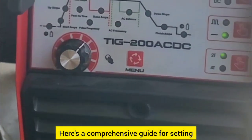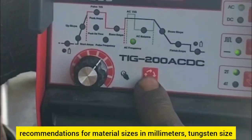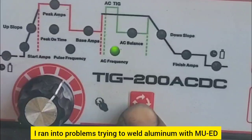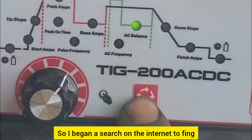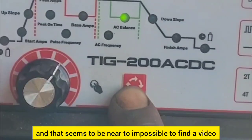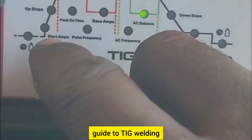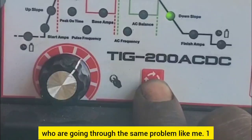TIG Aluminum School. Here's a comprehensive guide for setting up your TIG welding machine for aluminum welding, including parameter explanations, recommendations for material sizes in millimeters, tungsten size, and aluminum thickness. Hello, Dr. Cool Autofix here. I ran into problems trying to weld aluminum with my TIG welding machine for the first time — it was a mess, no formal knowledge. I searched the internet to find the right settings for aluminum, and it seems near impossible to find a video that explains it clearly. So I decided to make one to help beginners going through the same problem.